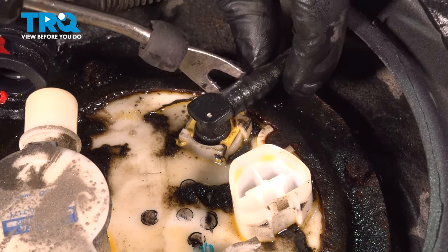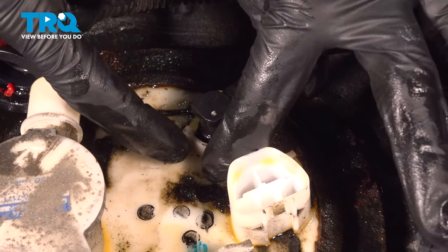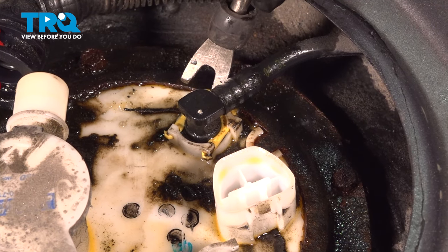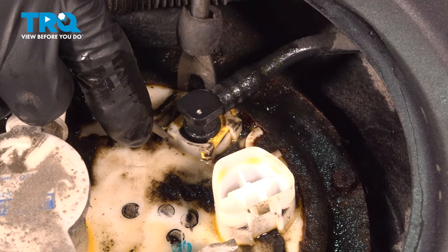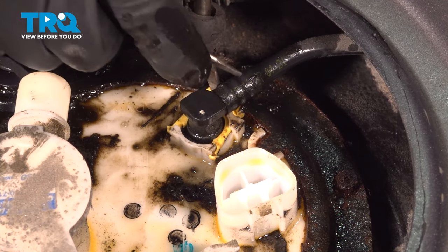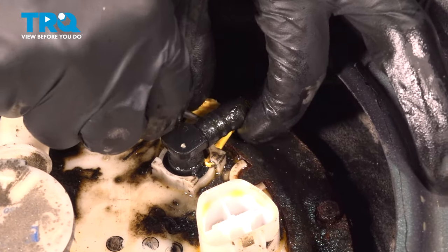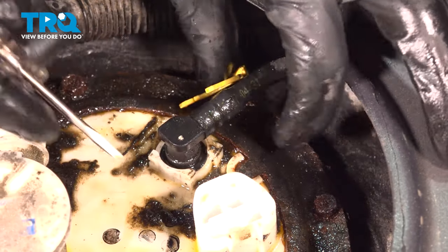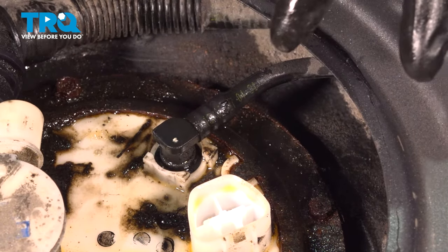Next we have to remove the fuel lines here — it doesn't matter which one you do first. These yellow clips for the fuel lines slide straight back like that. For the red one, use a tool to pry it out and one to unlock it as you pry out. Sometimes they do pop back, so be careful, but also be careful not to damage the fitting or the line. You can either remove the clip all the way or sometimes the hose will pop off. Remember which direction it goes in — you can't put it upside down, but obviously keep these safe.